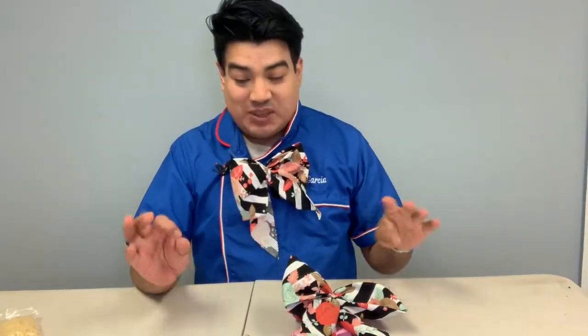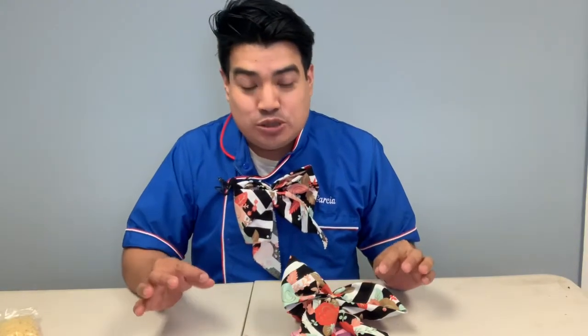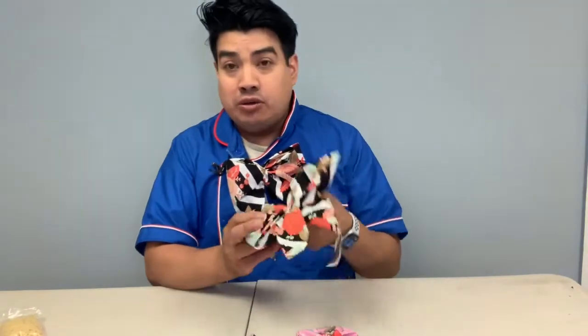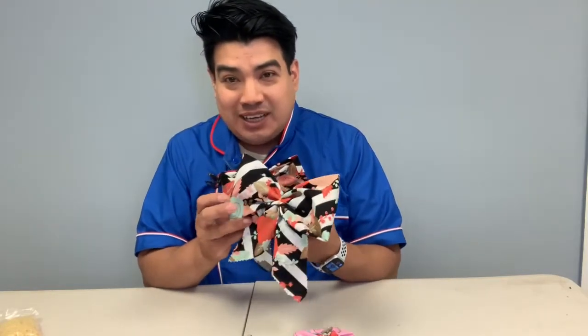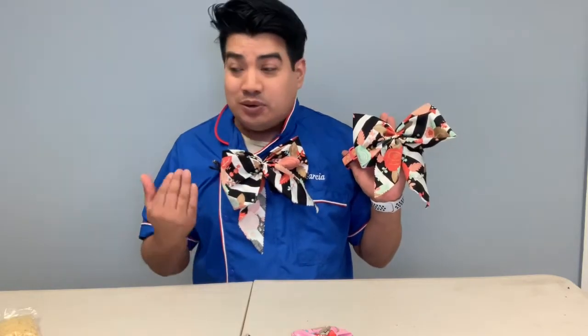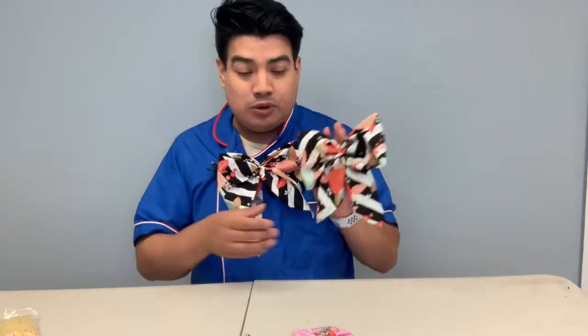Hi everyone, welcome back to my channel. My name is Miguel Garcia and today I got this crazy idea to show you how to make a non-sew, non-glue bow tie like this one. It goes on the collar, and you can also make it for yourself with a lapel pin — you can do a matching set with your dog or a client's dog.